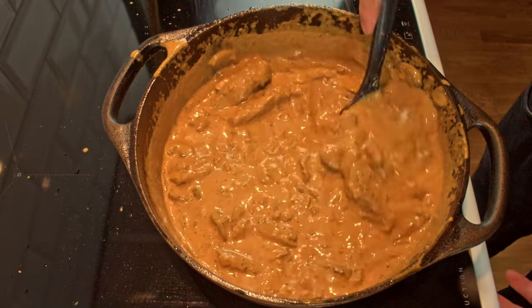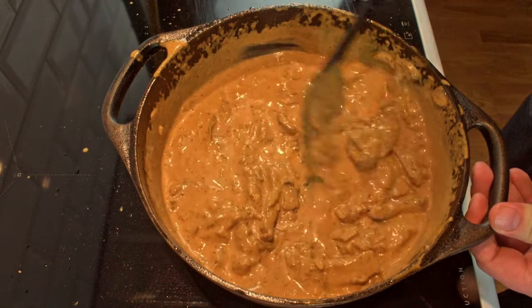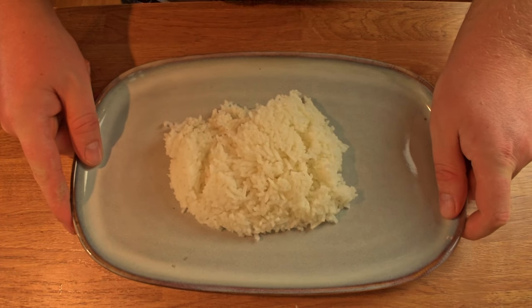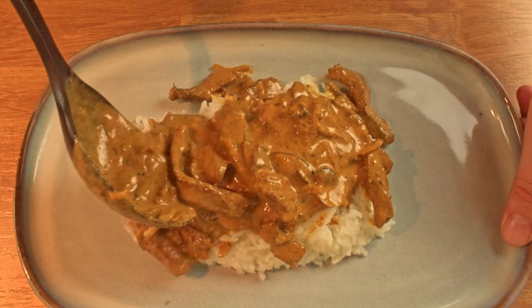And you know, that's it! A lot of people serve stroganoff with cooked buttered pasta but I prefer to eat it with rice. Spoon a lot of stroganoff sauce over the rice and enjoy this rich and robust beef stroganoff.